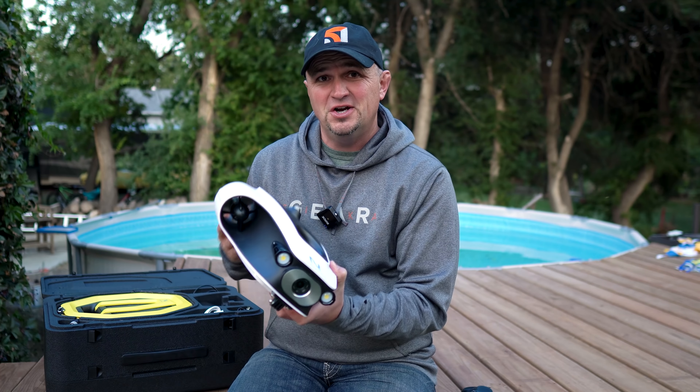I'm really looking forward to seeing how the Mito works while ice fishing. Normally we use underwater cameras or a Vexilar flasher to find fish, and I think it'd be really cool to use the Mito instead. The water is also much clearer in winter — almost crystal clear around here. But during the summer it's just not right, and I suspect it'll be the same for most people.